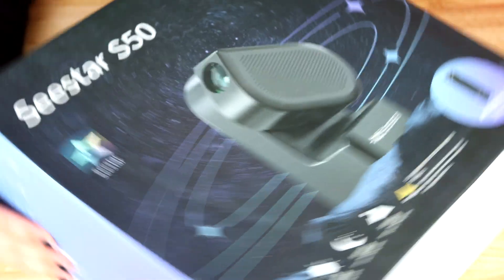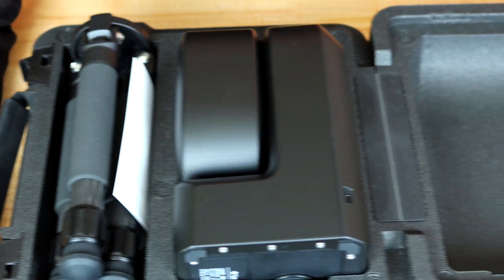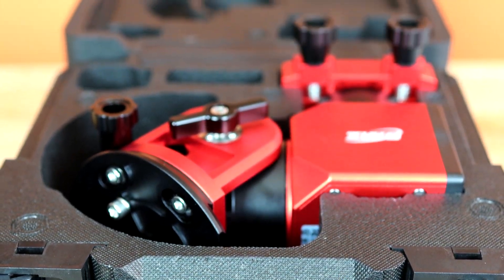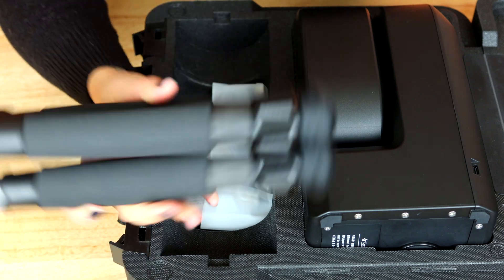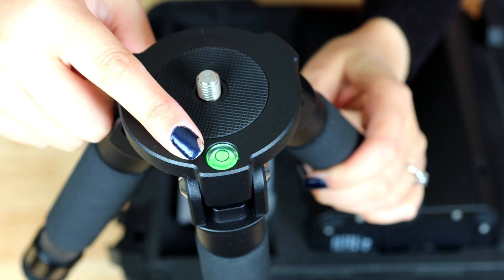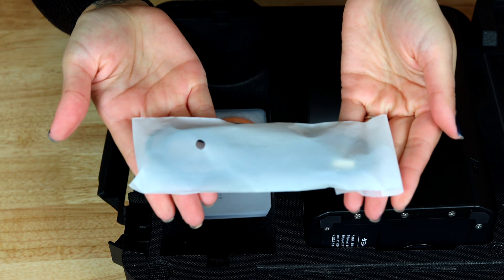So here we have the Seastar in its box — the Seastar! Opening up the case. This is cool! I'm going to attempt to take this out really gently because I am by myself. The tripod — we'll take that out first. It's a nice lightweight carbon fiber tripod. I love to see that. It's got a bubble level on it, so that's really good to have. We've kind of seen this with other smart telescopes before. In here we also have what looks like cables, probably the cables to charge the Seastar.